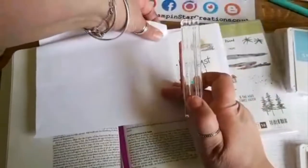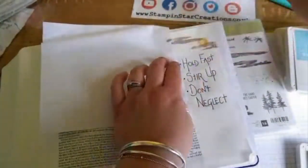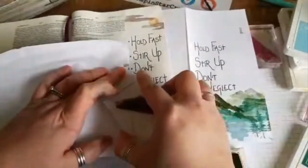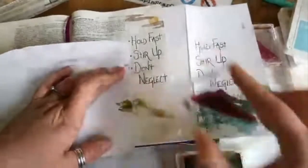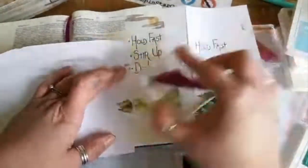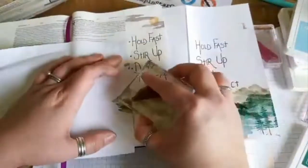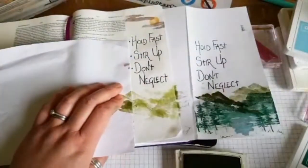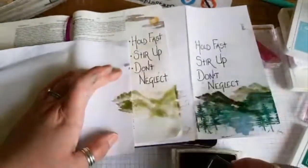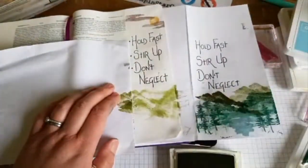I'm just going to grab a scrap piece of paper to make sure that doesn't overlap onto the wording. I went ahead and experimented with a few different greens to create the mountains. I thought the paler colours suited what I wanted, so I'm going in with Pear Pizazz for the mountains and then a slightly darker shade of green for the trees. I go back in to try and highlight the tops of the mountains but end up smudging, though that can be covered up a bit later.